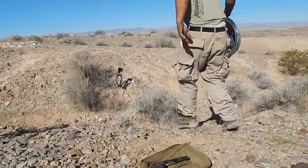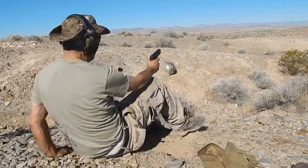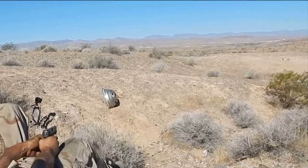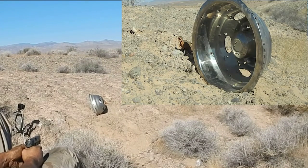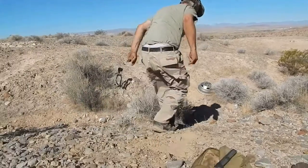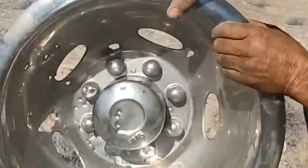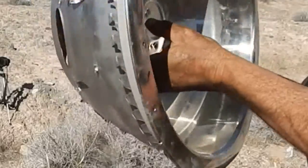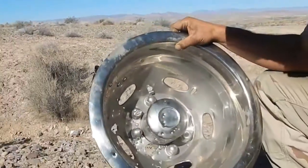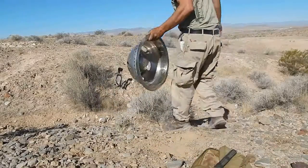We're going to do the .40 cal — 65 grain — see if that'll do it. I think I shot to the left. .40 cal went through, went through, went through, and exited. It went through everything. I don't know — we're just going to do the shotgun. I'm sure the 9mm will do the same; it just ricocheted off that nut.